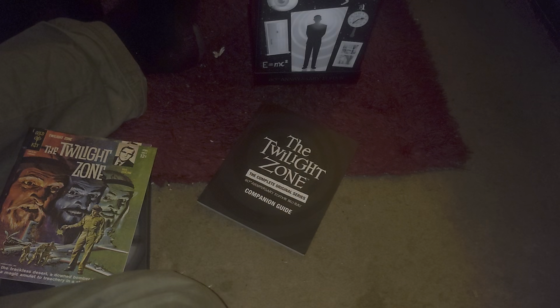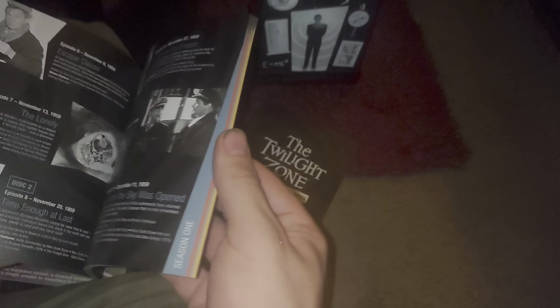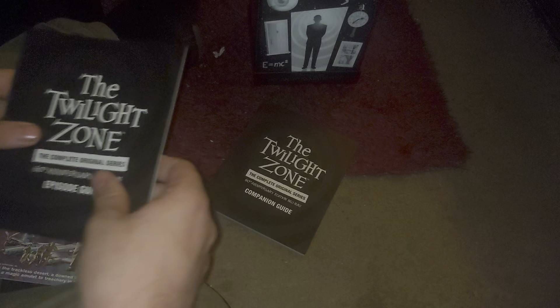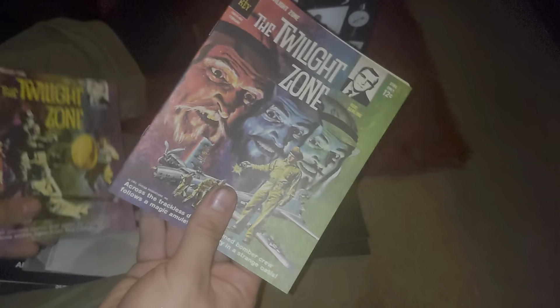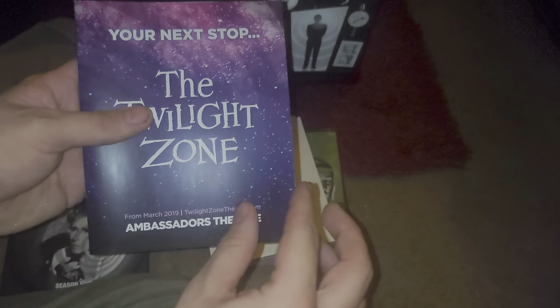The episode guide also tells you the air date which is very nice, and each season is marked by a different color coinciding with the disc colors - really nice booklets, quite hefty ones. Next up are two reprints of the original Twilight Zone comic - good 50s/60s comic goodness. You get two of those, issue one and issue two. You also get some art cards from a couple of the episodes. And you also get this trivia book to test your knowledge on the Twilight Zone.